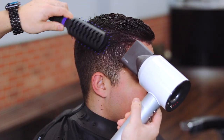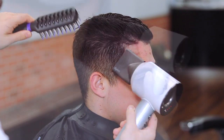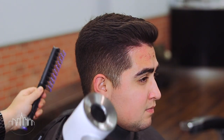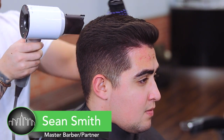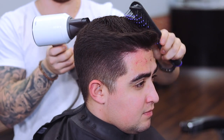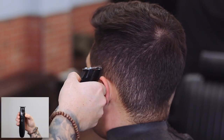In this video we're going to show you how to do a skin fade in under four minutes, but it's going to look like it took you an hour. This is Shawn Smith, our instructor for today. Shawn is a master barber and a partner at City Ridge Barbershop. What he likes to do is cut and style the hair first so that he has a solid foundation to fade into.